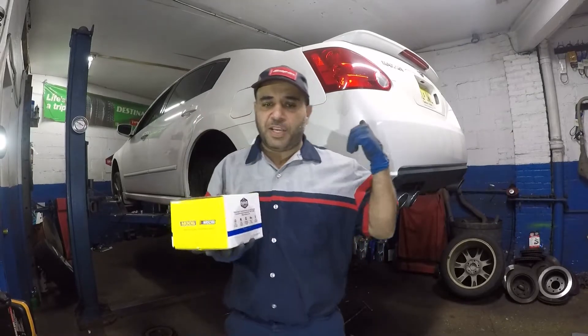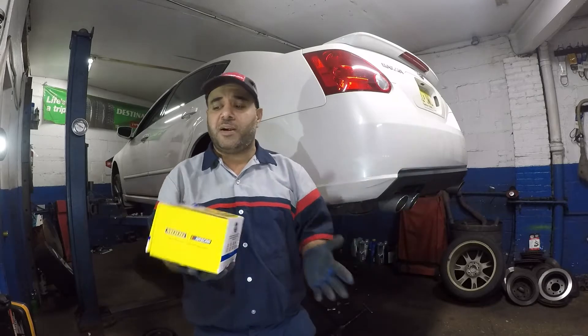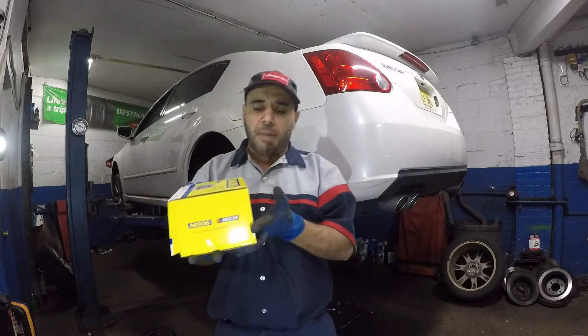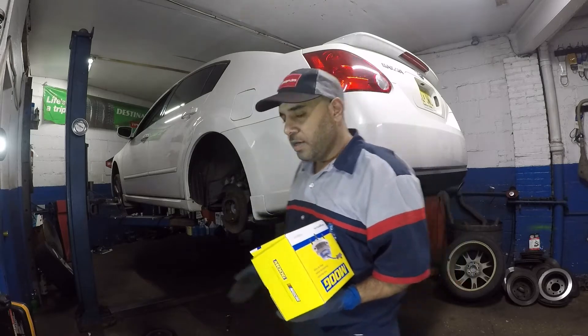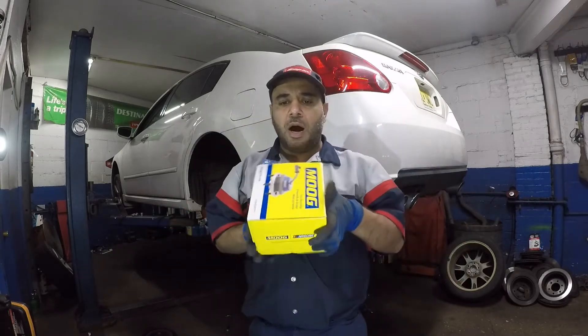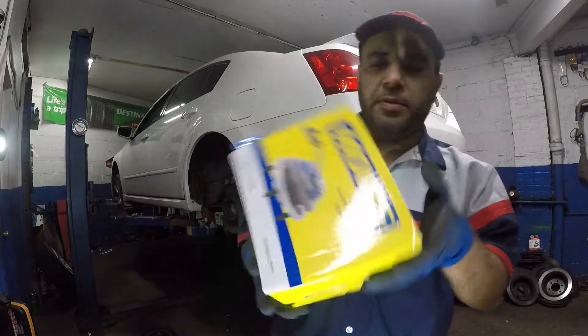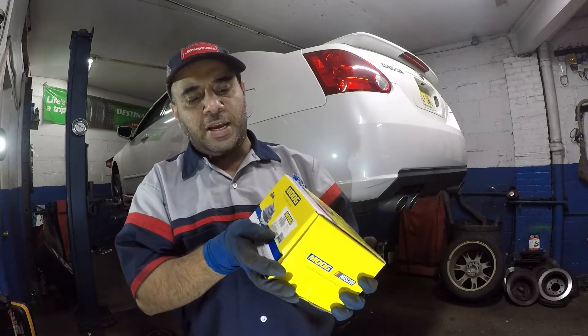Hey, what's up guys, right back with me. You see a Nissan Maxima, this is a 2008 model, but the rest of them are the same. The bearing in the back right there, as you can see, I got it all apart. Gonna give you a complete procedure, torque specs, the part number. I'm using this Moog brand right here, very good part, part number 512292.